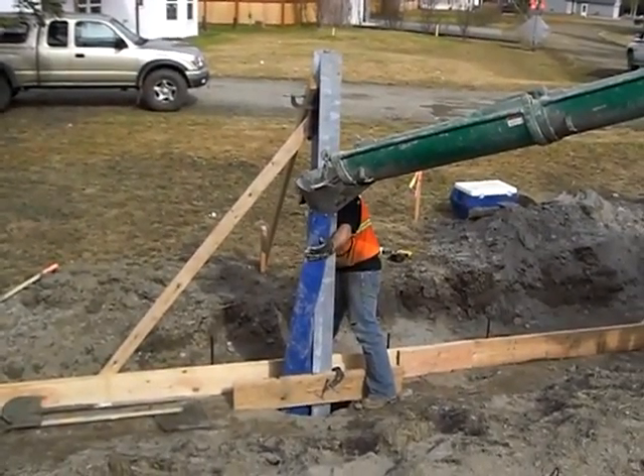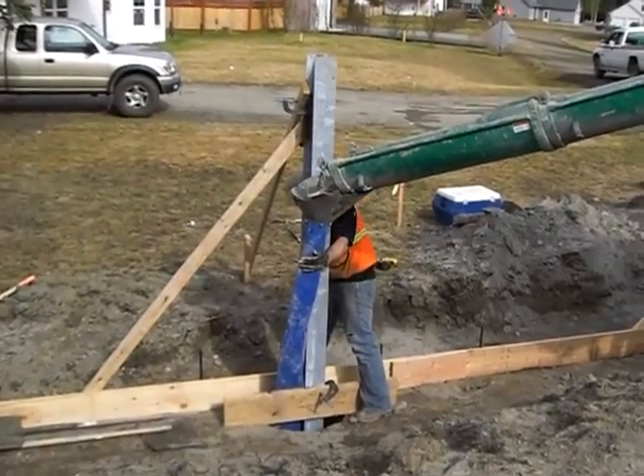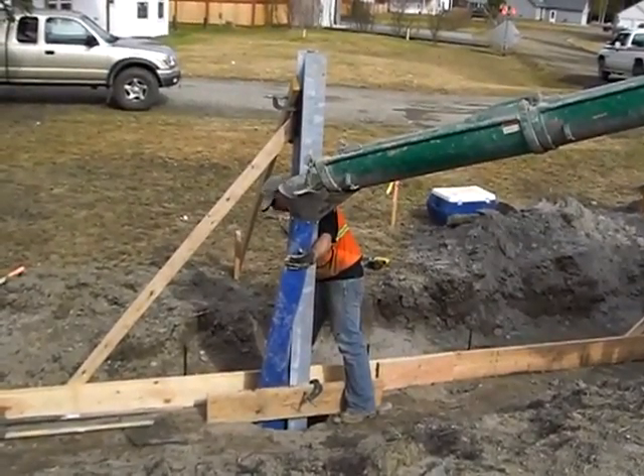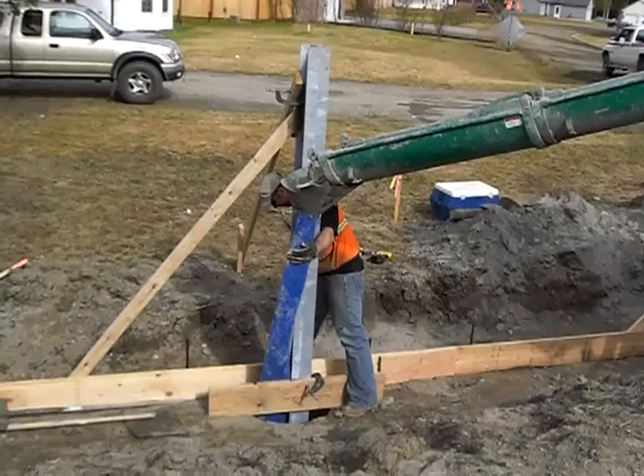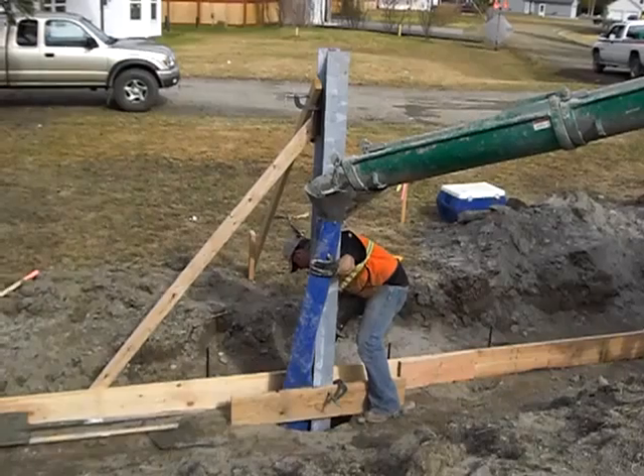This is kind of new to us. It's called the Tremi — the blue tube coming down off the chute. We lower that down and it goes in below the water, because we have water in the holes. And it evacuates the water.